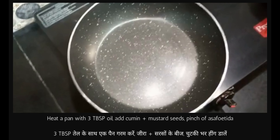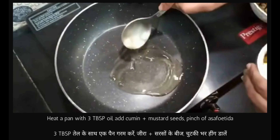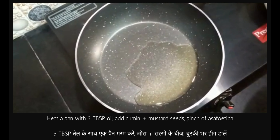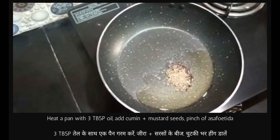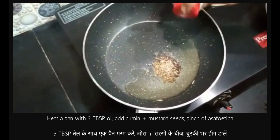Now we will heat the pan. We put three tablespoon oil. Then we add mustard, cumin, and asafoetida.